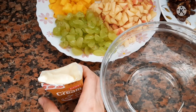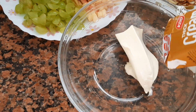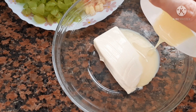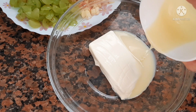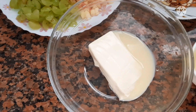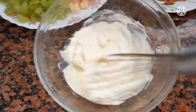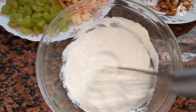Now you have to add thick cream into a bowl. After adding the thick cream, add some condensed milk, and now mix them all together just like this. Mix it until it becomes a smooth texture.